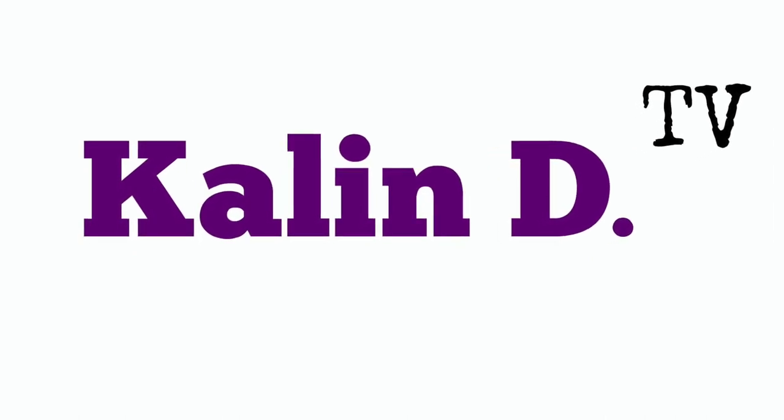Welcome to Kaylin D. TV. Hey, what's up y'all and welcome back to Kaylin D. TV. If you are stopping by my channel for the very first time, welcome. Hopefully you like what you see and you'll click that subscribe button. Today I'm going to be doing a talk-through get-ready-with-me video using all the Fenty Beauty products.